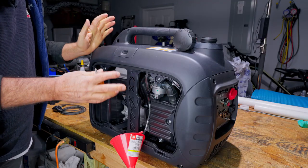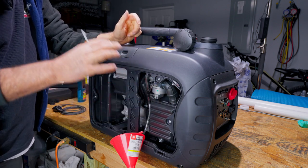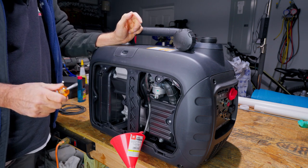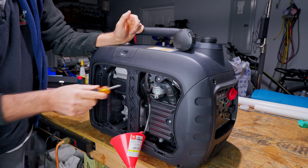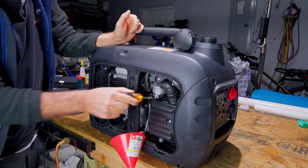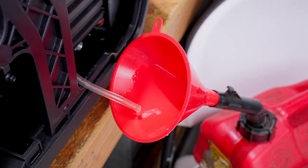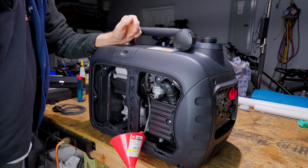The ultimate goal if you're storing this thing long term is to get all the fuel out of the system, and I do mean all of it. When it's shipped from the manufacturer there's no fuel in it, and that's how you want to put it back for long-term storage. This particular one has a screw on the carburetor — we can unloosen this screw and let this drain and just leave it like that.